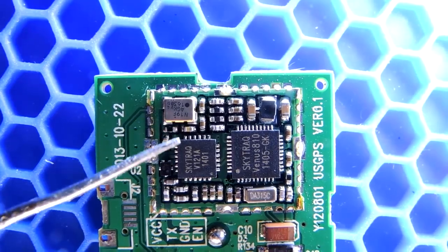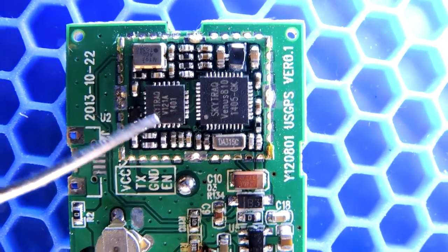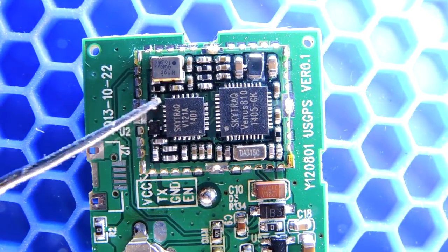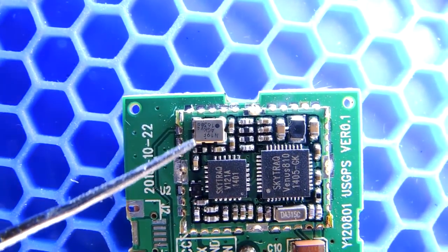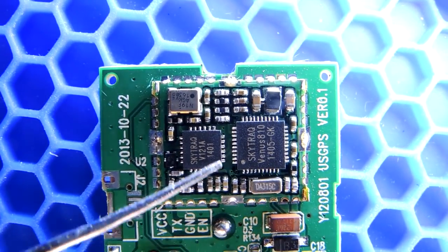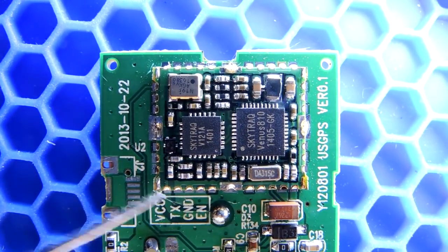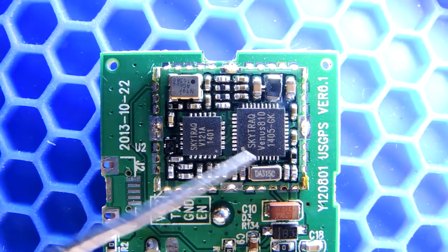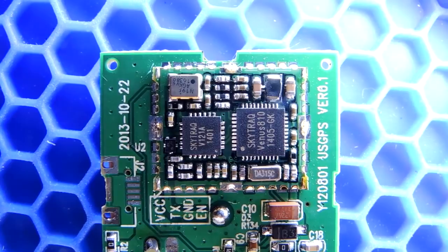So with the metal lid removed there are obviously two integrated circuits. They're marked SkyTrack, so I'll look those up and we'll de-encapsulate them and take a better look at what they are. Looks like there's an oscillator here and one here as well. And then just a smattering of discrete components. But the real technology will be hidden by these two pieces of silicon, so let's analyze those.